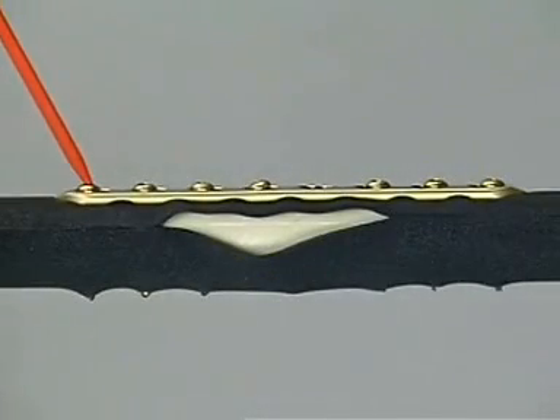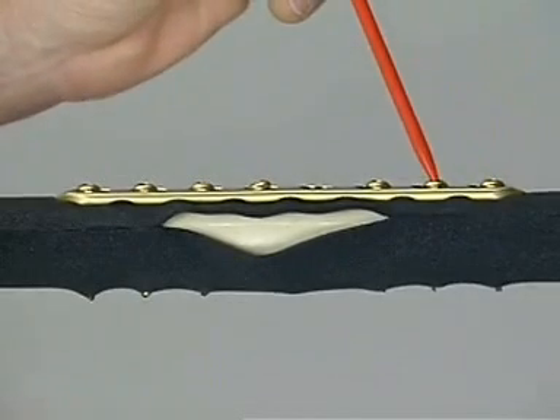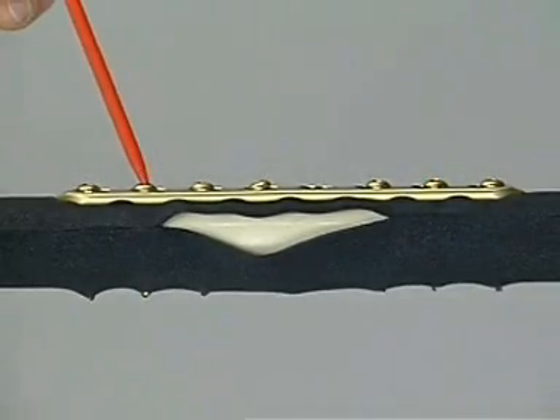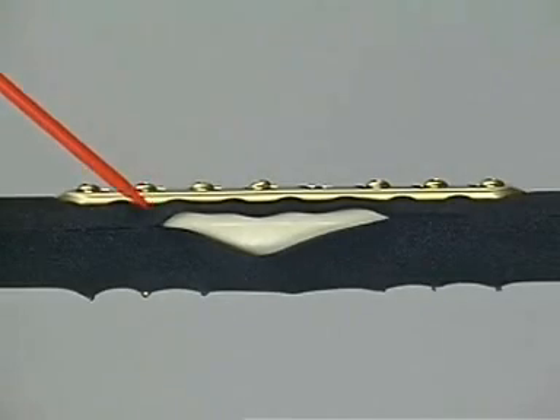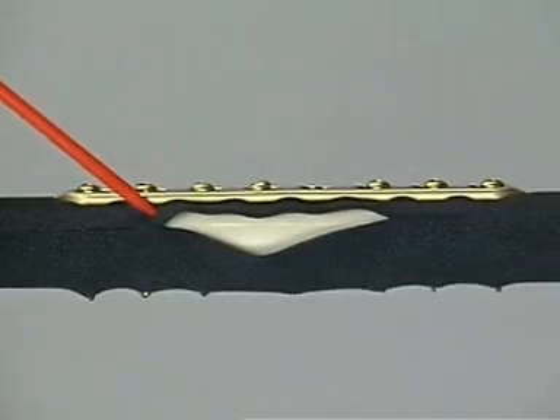The fixation is finished off with two more 4.5 mm screws at either end of the plate. However, the periosteum has been compressed as well, which interferes with the cortical blood supply.